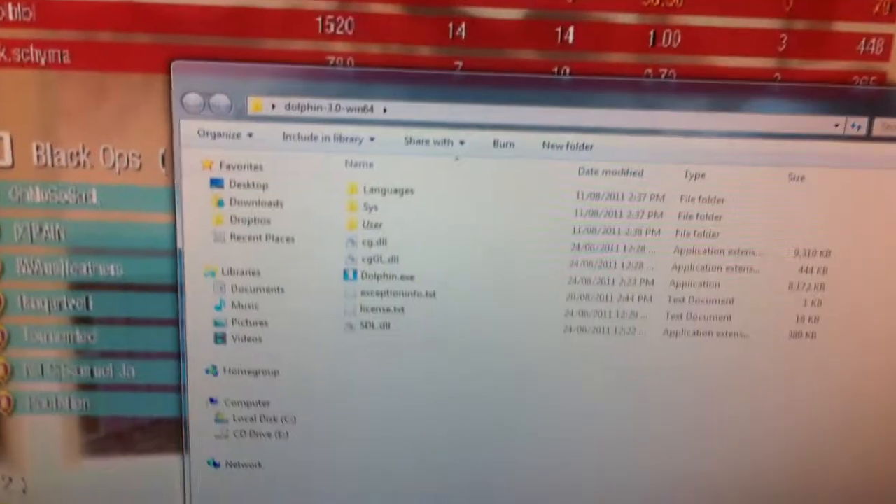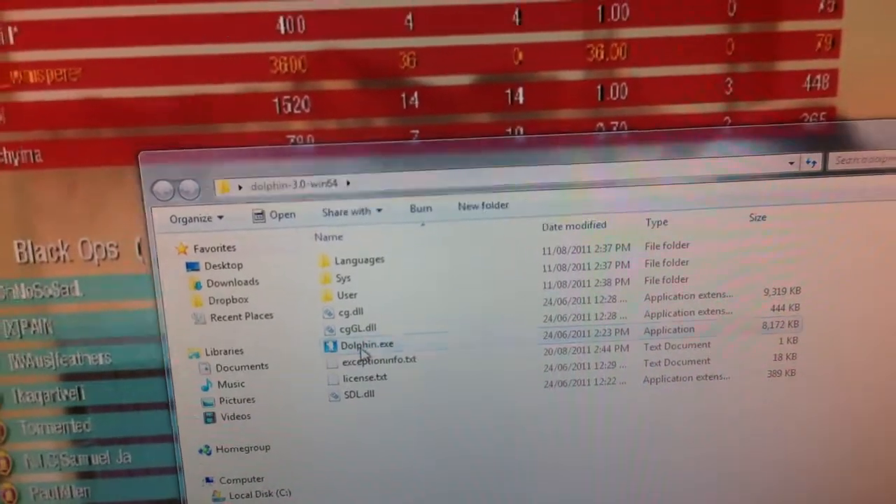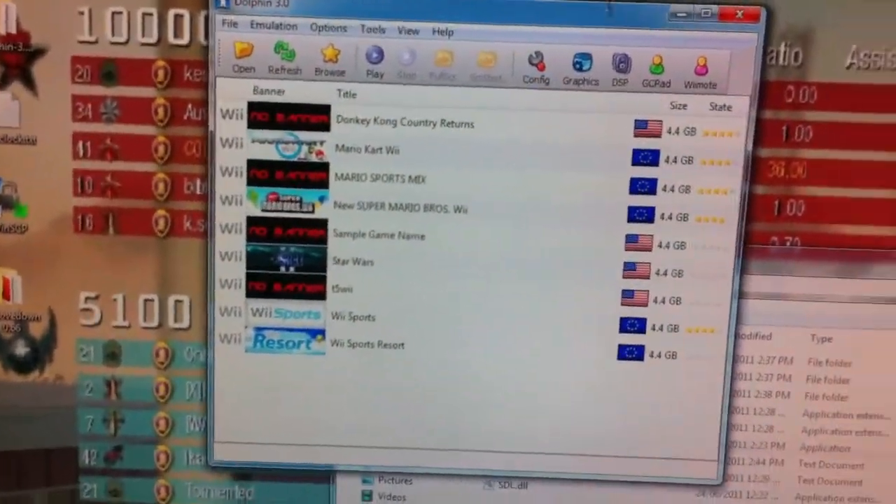Now once you've got it, you'll have this folder once it's all extracted. And for PC, you simply just double-click on the dolphin.exe, and then this will come up.